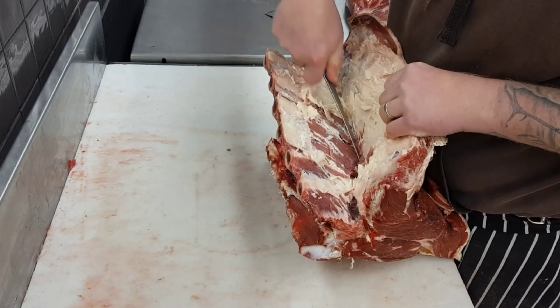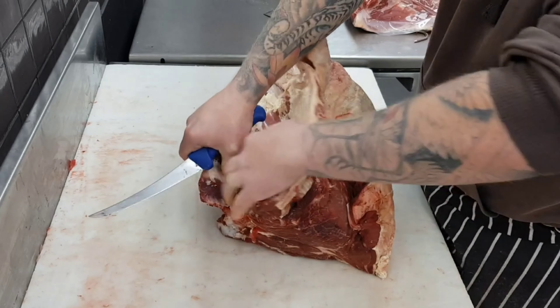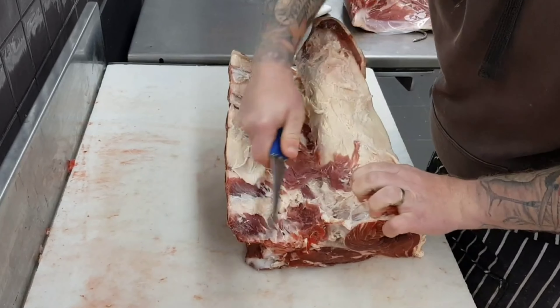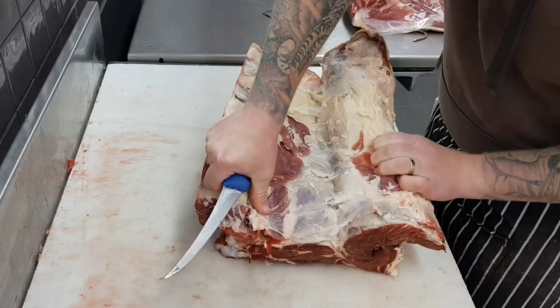As an alternative to taking the top cap off you can simply bone these ribs off and then leave the cap on for a roast. That way it'll keep a lot more fat on your roast and it won't dry out as much — it'll have a lot more flavour.